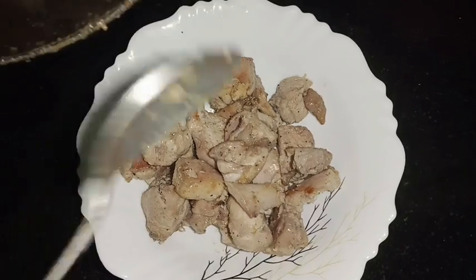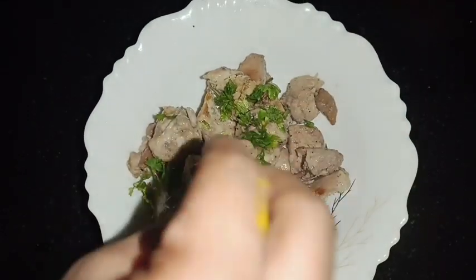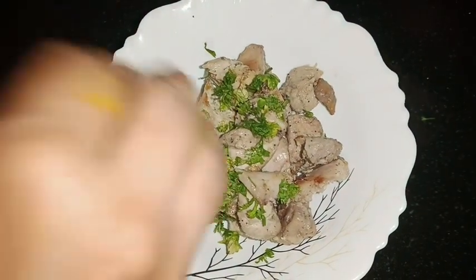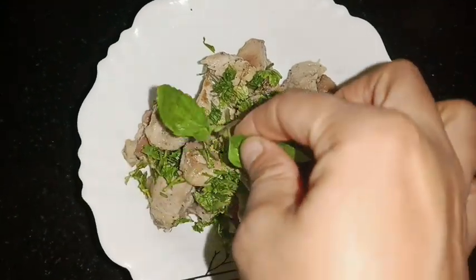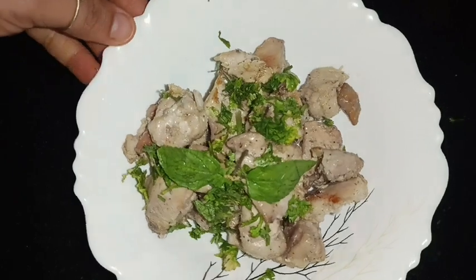This is a very healthy recipe and the taste will not be compromised. I will add some coriander leaves and also mint leaves — my favorite. So guys, the recipe is totally ready.